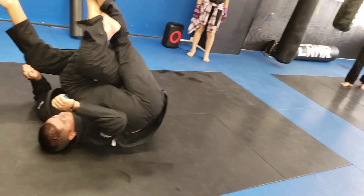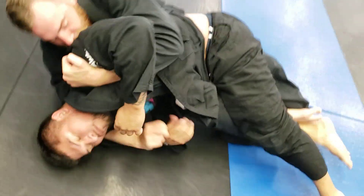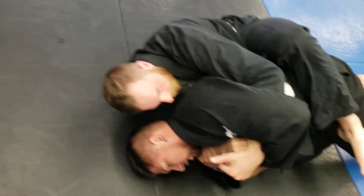Right butt cheek — there you go. He's gonna try to truck the leg if he can. Once he's got him broken down, let's go with the lower body, then starts looking for the upper body.